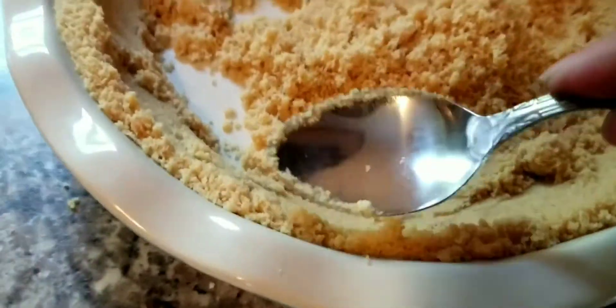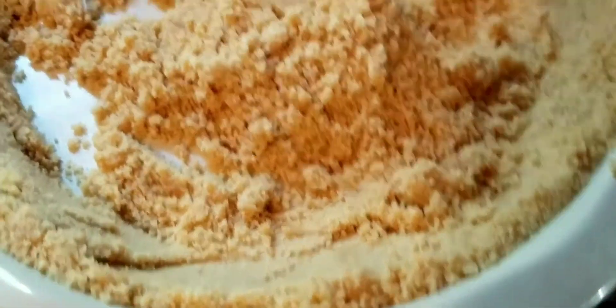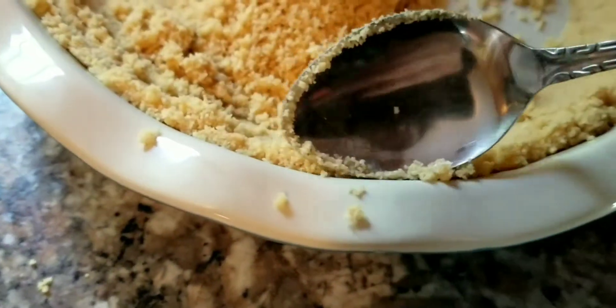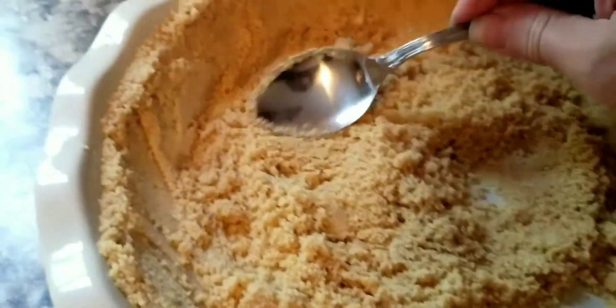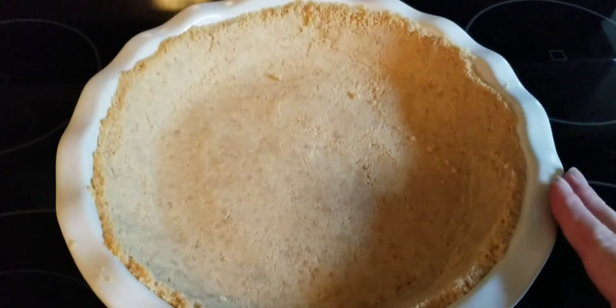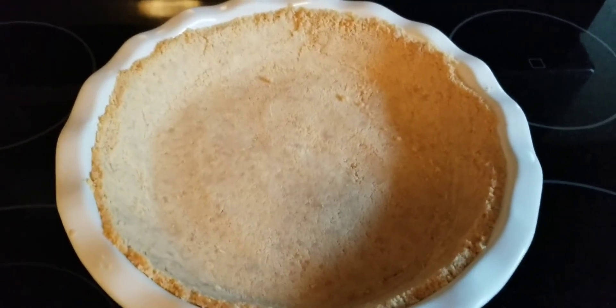I'll go around with the spoon and pat the top edge down, making sure it looks as professional as possible and is even around the whole ring, then pat the bottom down. Once you get the bottom all patted down, that's what it'll look like — then you go ahead and put this in the oven for seven minutes at 350.